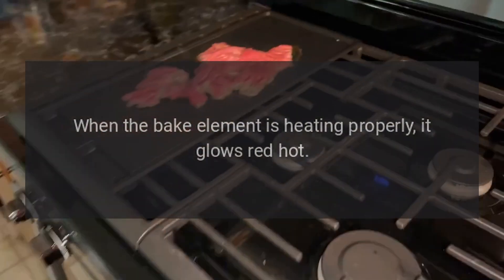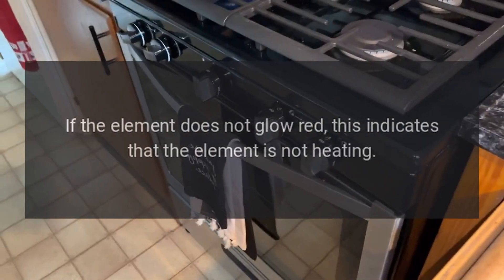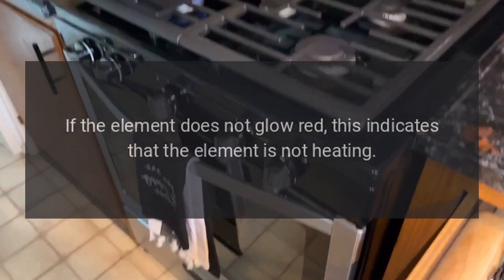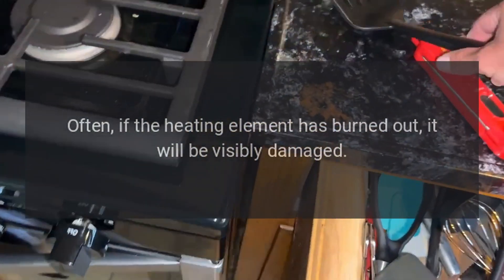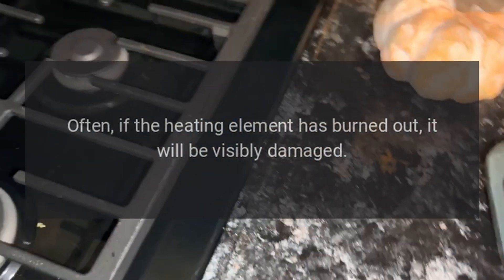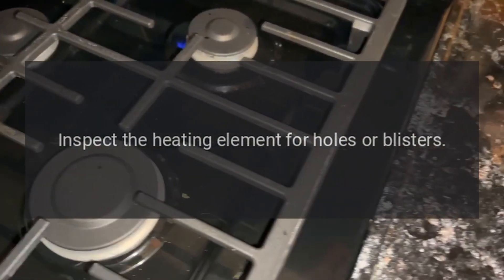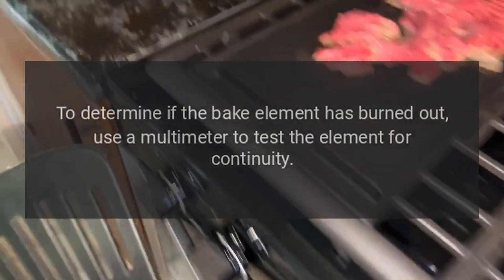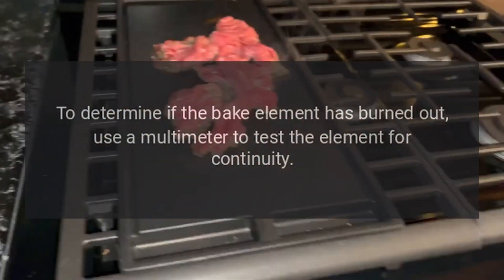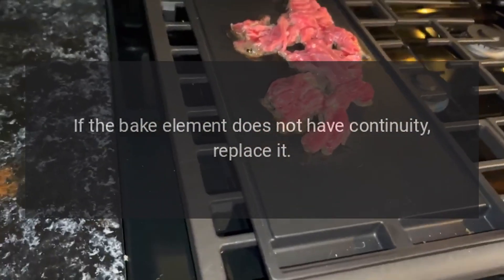Oven temperature not accurate: when the bake element is heating properly, it glows red hot. If the element does not glow red, this indicates that the element is not heating. Often, if the heating element has burned out, it will be visibly damaged. Inspect the heating element for holes or blisters. To determine if the bake element has burned out, use a multimeter to test the element for continuity. If the bake element does not have continuity, replace it.